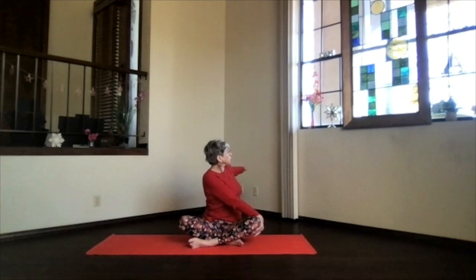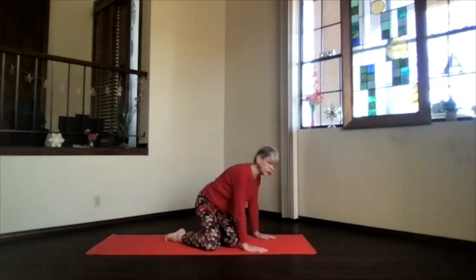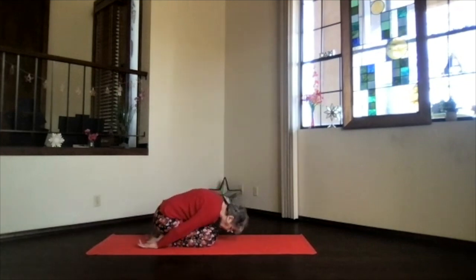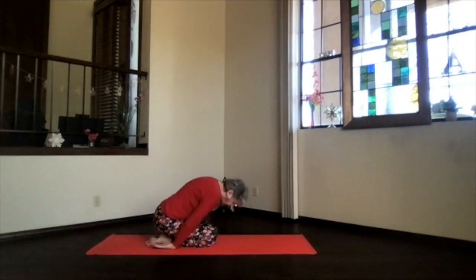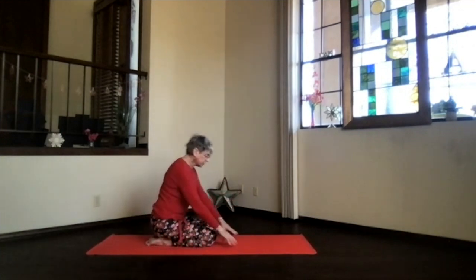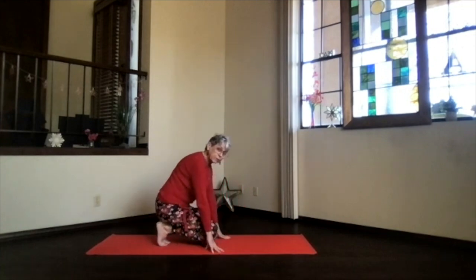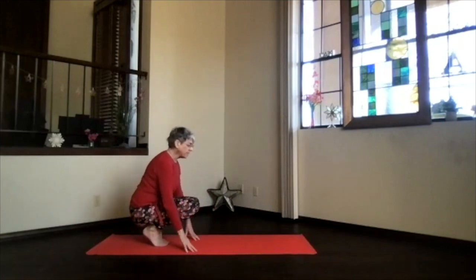Inhale that hand back to shoulder level and follow it around to the center. Take a moment, just feeling what's going on internally for you today. Then we're going to come back into child's pose — hips to your heels, hands palms up, forehead down — a good stretch going. Then inhaling sit up on your heels, come up on your fingertips, tuck your toes, and then roll back onto the base of your toes — knock the toes and find your balance.